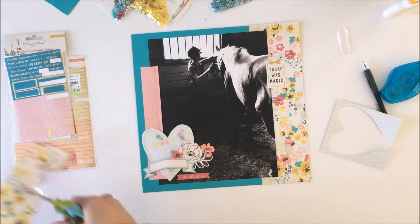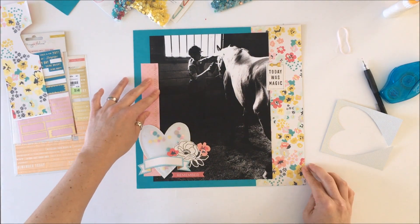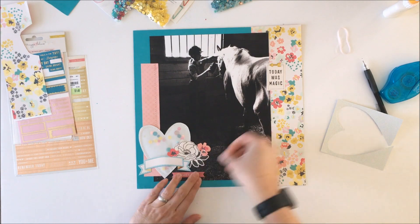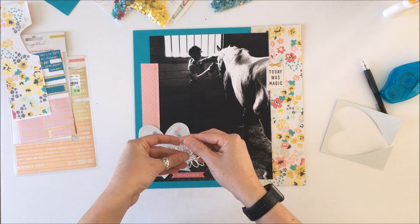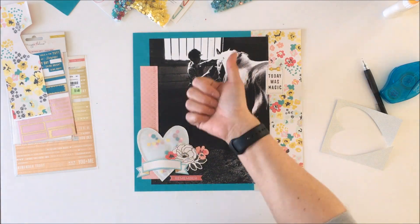Four sequin mixes into a handmade shaker pocket for today's video. I hope you enjoy this process video — I'm glad to have you join me here at Spiegel Mom Scraps. Be sure to subscribe if you don't already. Thanks for joining me, enjoy the close-ups, take care.